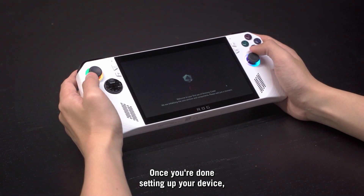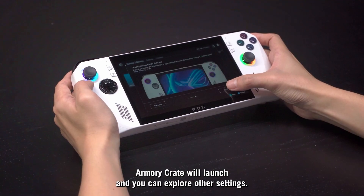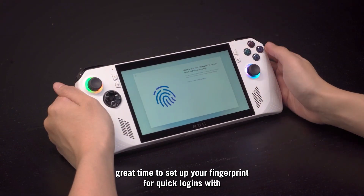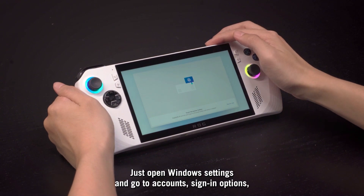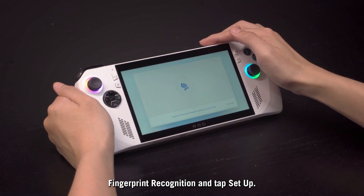Once you're done setting up your device, Armory Crate will launch and you can explore other settings. Now's a great time to set up your fingerprint for quick logins with Windows Hello. Just open Windows Settings and go to Accounts, Sign-in Options, Fingerprint Recognition, and tap Setup.